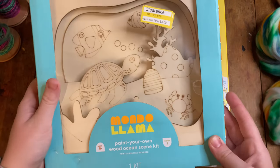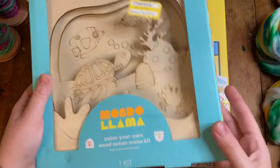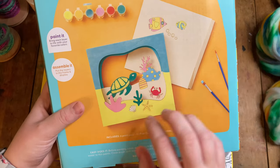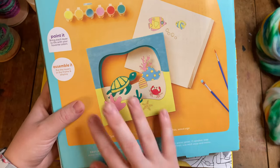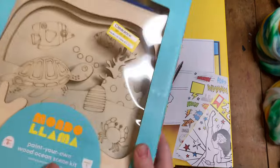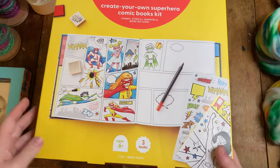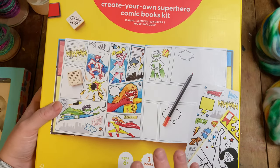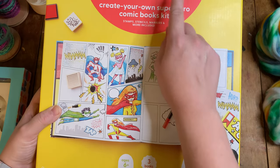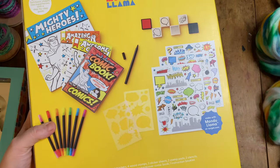So this one is the Paint Your Own Wood Ocean Scene kit. This one was clearance down at three dollars. If you look at the back, it is multiple layers of wooden frame so it makes like a 3D ocean scene. This is not the one we're doing today but it is interesting. Obviously a lot of this stuff is aimed at children but I am still curious. This is the Create Your Own Superhero Comic Books kit, again by MondoLlama, which seems to be a Target brand.